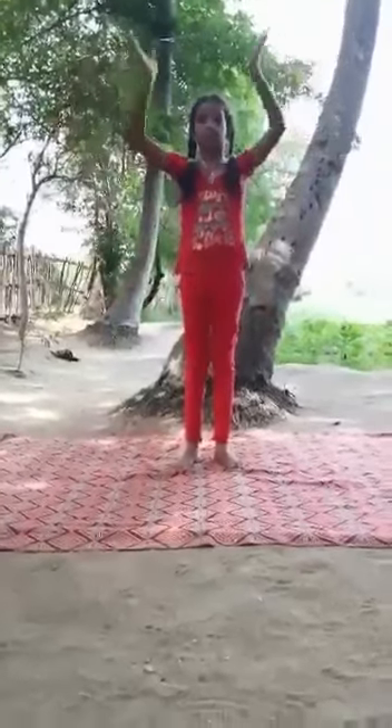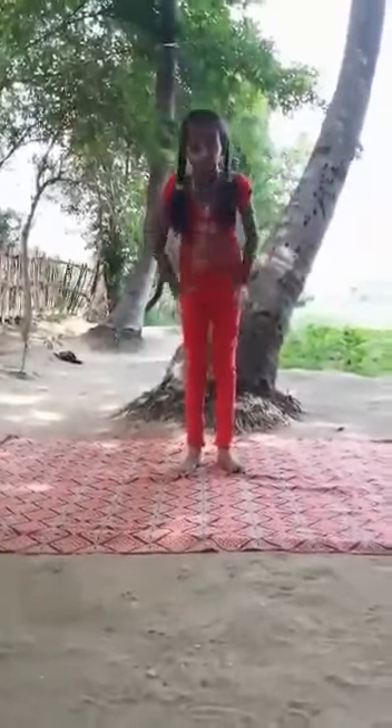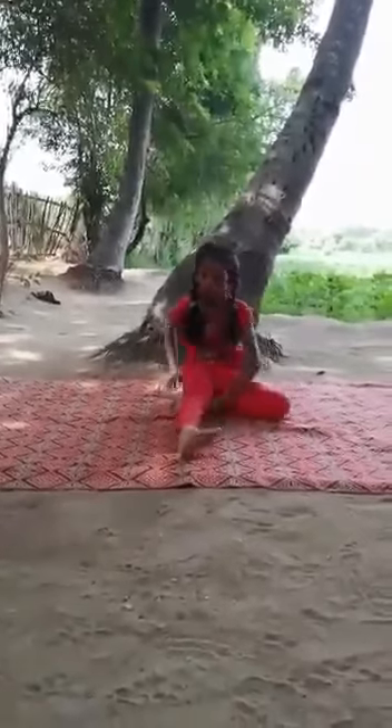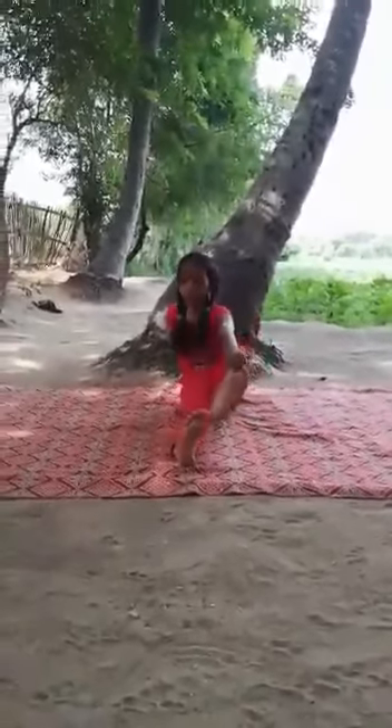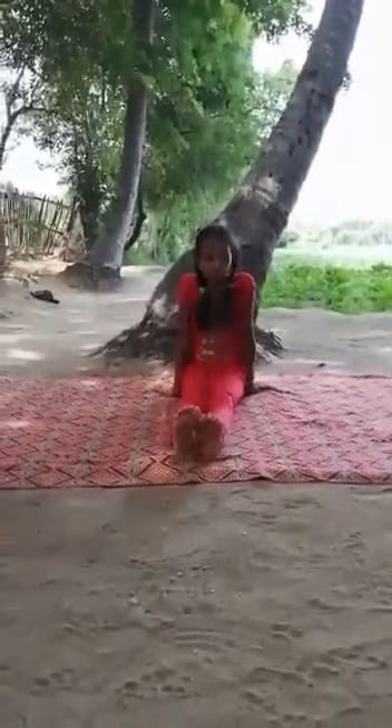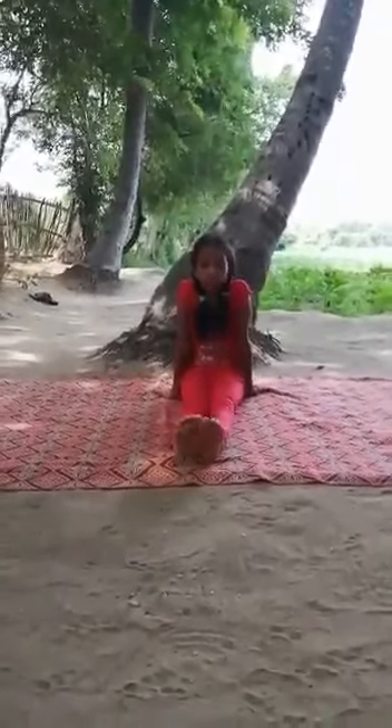Looking at sitting asana, what is Dandasana? Dandasana means Staff Pose. Simply sit and extend your legs on the floor, feet together. Place your palms next to your hips on the floor.